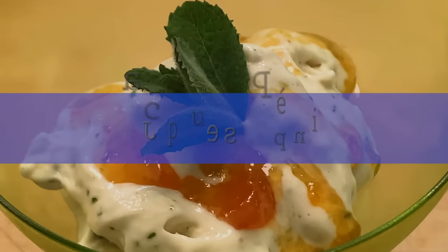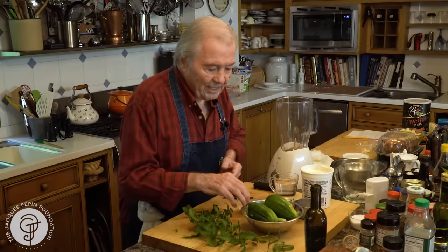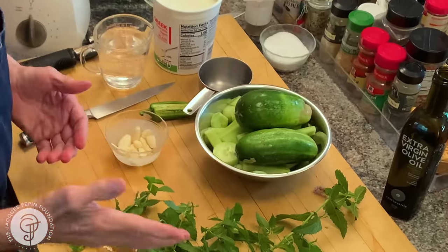Hi, I'm Jacques Pépin, and I'm cooking at home. Another one of my favorites from my garden in summer is cucumber soup. When the cucumbers start coming, they come all over the place. They are not particularly beautiful, but I do soup.